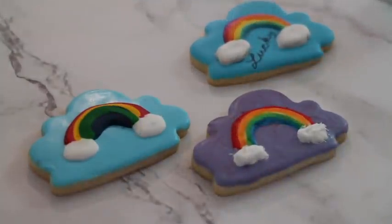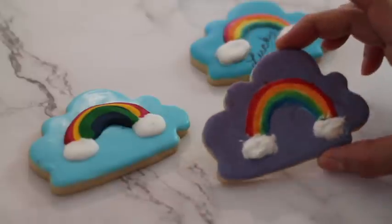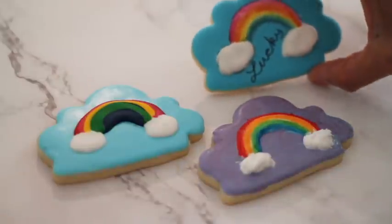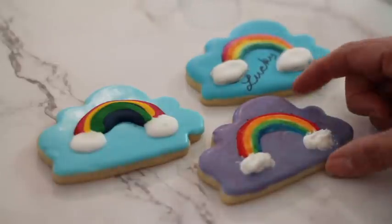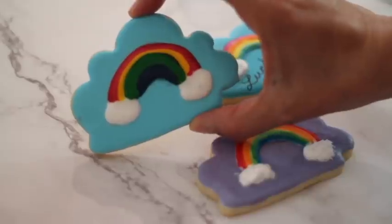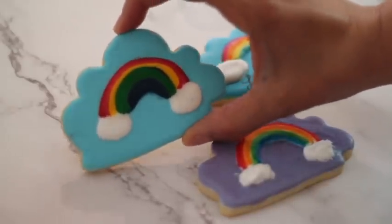Now let's compare these three rainbows. As you saw I used different techniques — in this one I used the edible markers, in this one I used royal icing, and in this one I used the Sweet Stix watercolor palette. In my own opinion, I love how the royal icing looks — it looks super nice and shiny with a very nice finish.